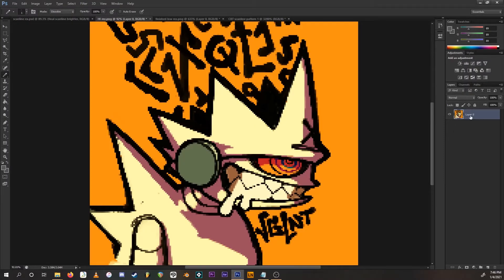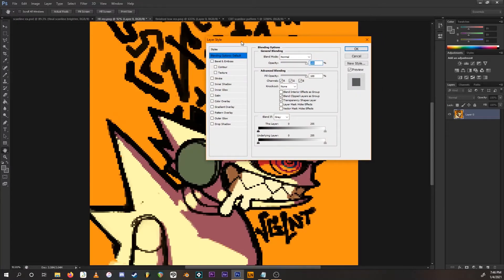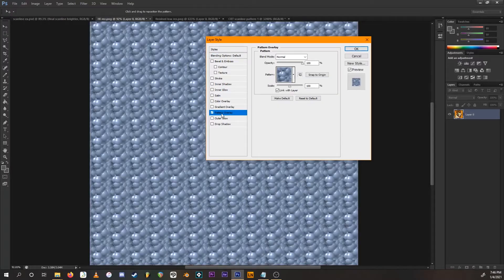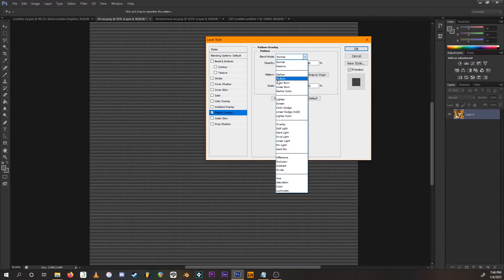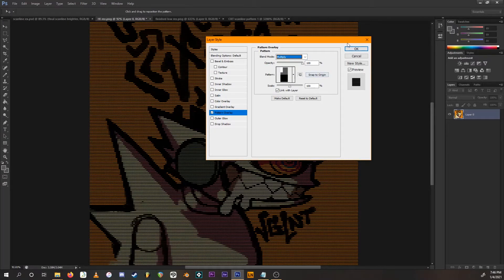Double-click the layer icon to bring up the Layer Style window. Go down to Pattern Overlay — an ugly bubble pattern will show up, just ignore that. Click the down arrow and select the pattern we made. Then go to Blend Mode and select Multiply. Press OK.